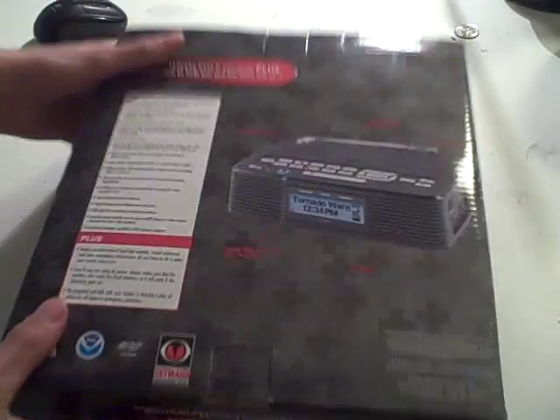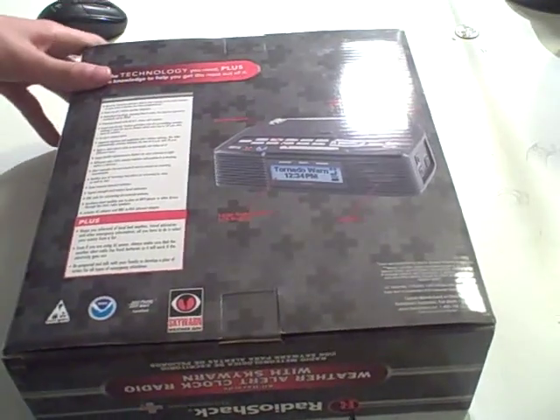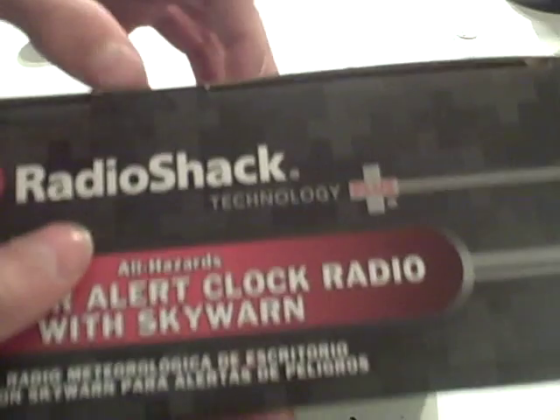As you can see, this is a pretty big box. As you know, I save all the boxes of all my radios — I'll make a video of that later. But this is the radio I got today. Now we're going to do the unboxing.